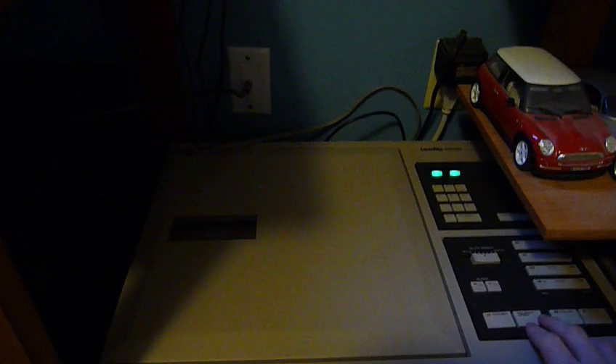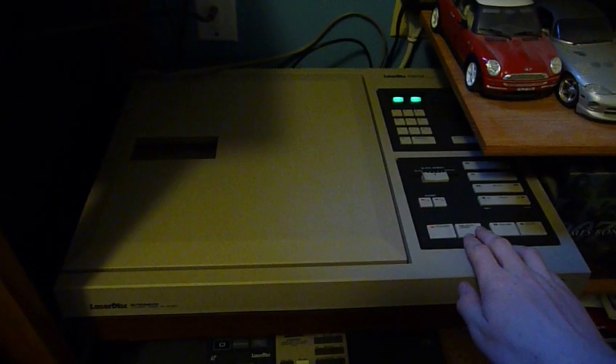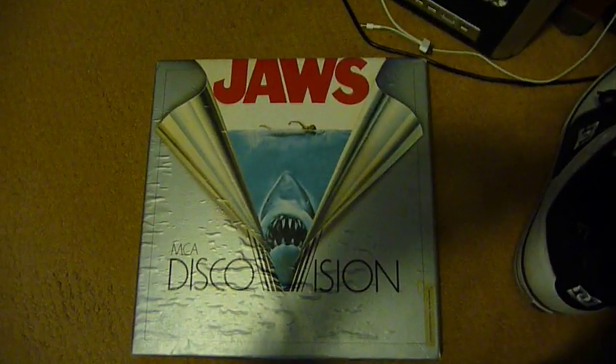Alright guys, what I got here is a Pioneer VP-1000 laser disc player. I just got it working today — I replaced the motor in it — and I'm gonna play a movie for you: Jaws. For history's sake, we'll play the first LD ever made, Jaws. If you look at the top here, it is DiscoVision Title 001.